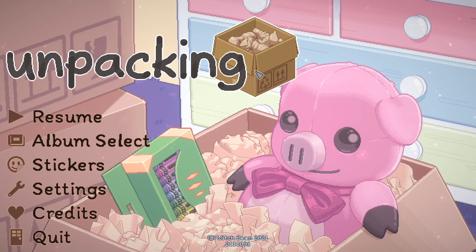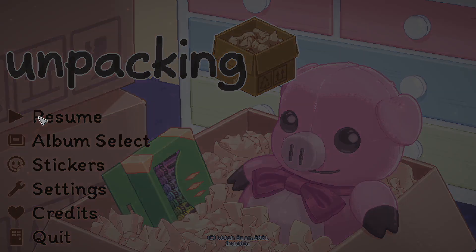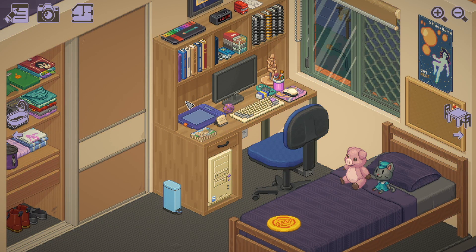Hi everybody, welcome back to part 4 of Unpacking Simulator. I'm just going to resume my game because I am working on unpacking in a brand new house.